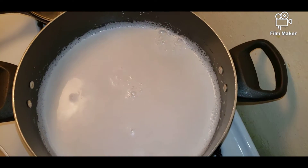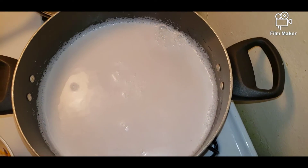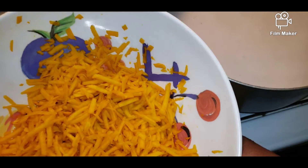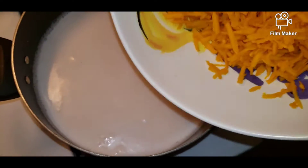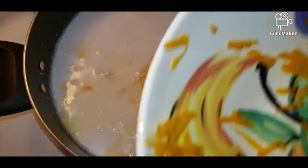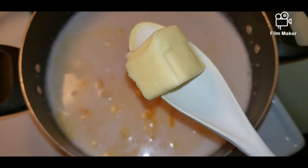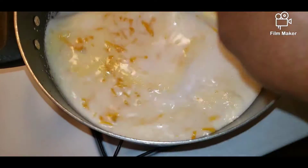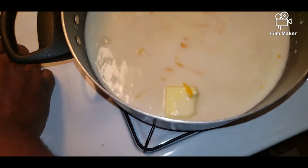I've gone ahead and blended the coconut and shredded the pumpkin, and I'm just going to pour it inside and let it cook a little bit. I like to shred the pumpkin when making pumpkin rice — it makes the rice more unique. I'm going to add some water and margarine inside and give it a quick stir so the coconut milk can cook.